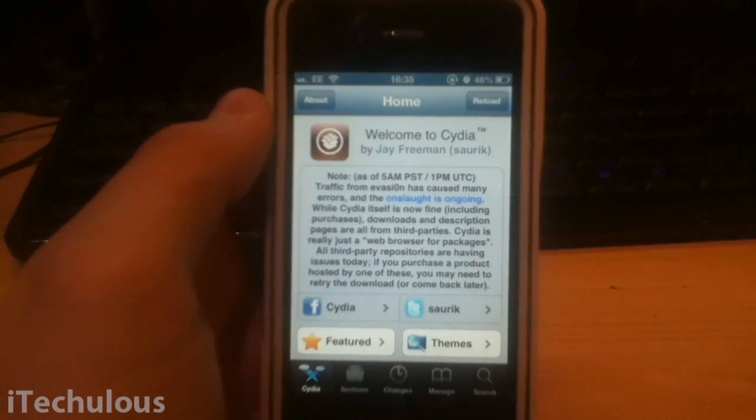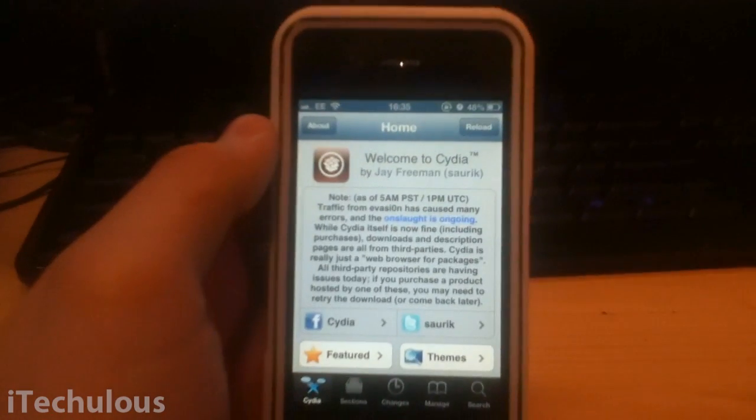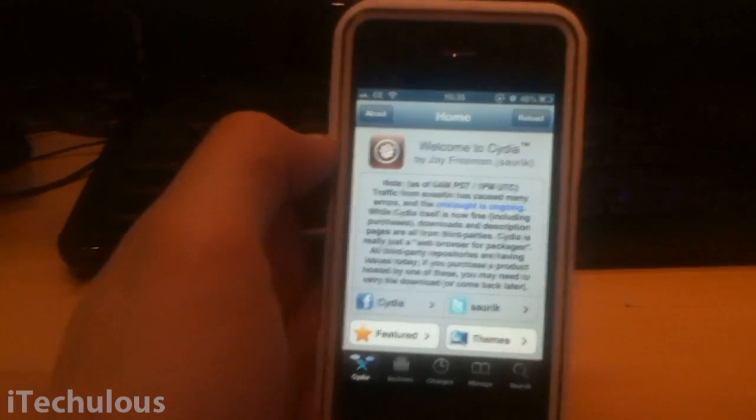Hey guys, how's it going? This is iTechless and today I'm showing you how to get Game Boy Advance emulators on your iDevice. I'm pretty sure this is compatible with literally all iDevices and firmware, even iOS 6, which is what I'm running right now. So I'm going to get on with the video.